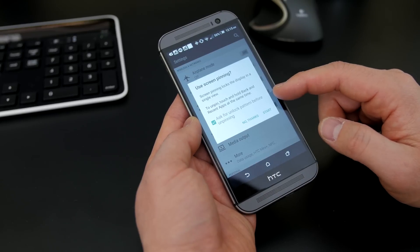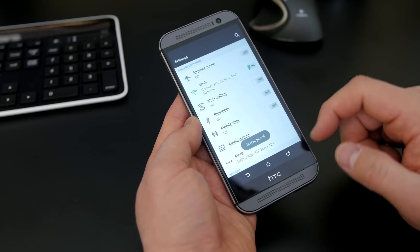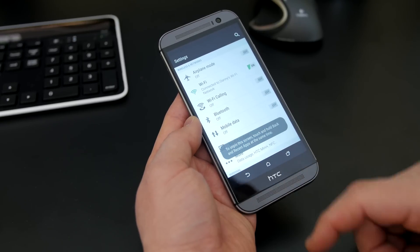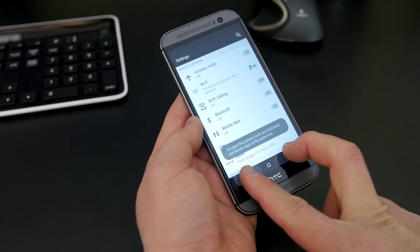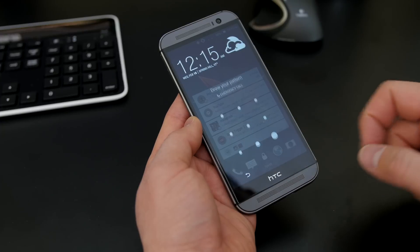Screen pinning is here too. One thing that I like is that you can actually do the screen pinning with a pattern unlock. So if you want your kid to only stay on that game, then you can. And even if you hit the back and multitasking key at the same time, it will ask you for a pattern unlock, so it's one extra step of security.